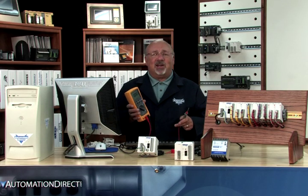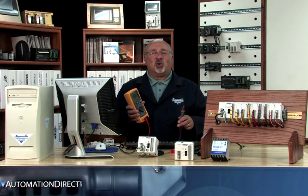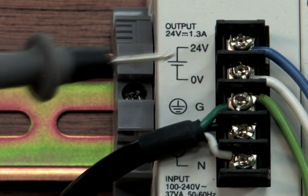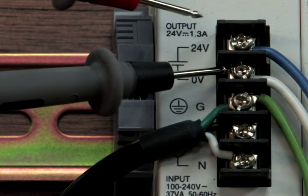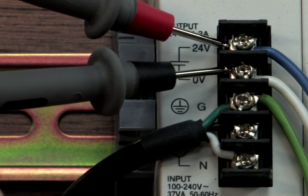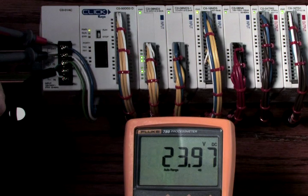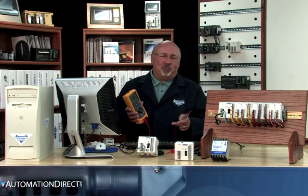If the power indicator is not on, then a little troubleshooting is in order. Check the voltage on the terminal block with a voltmeter. If you measure 24 volts DC on the terminal block and are confident that the power supply being used is sized correctly, then more troubleshooting will be required.